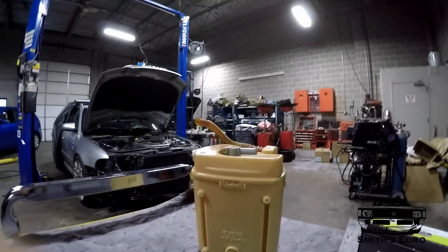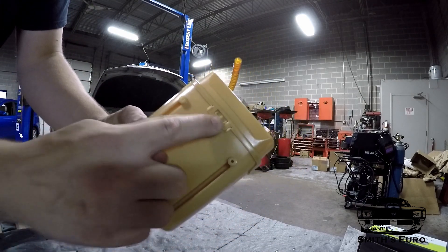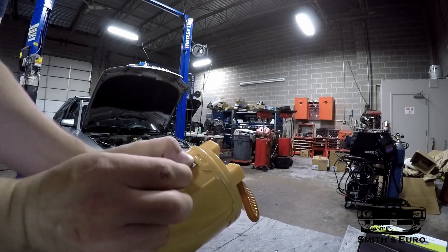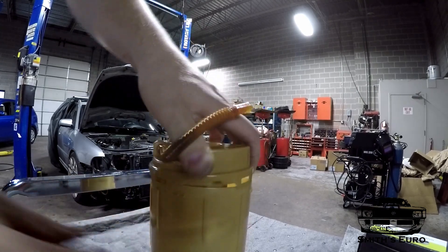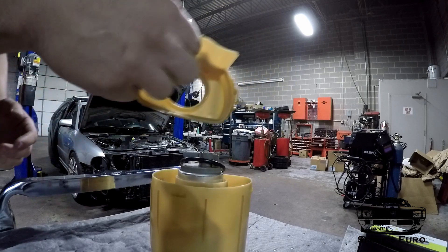Now you'll have the whole assembly off and you can set it to the side. The next thing is to pop off this cover. You'll see a clip right here and here — stick something in, be gentle with it. Now this will come off and you can set this to the side as well.